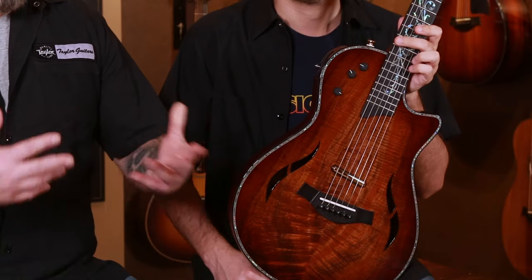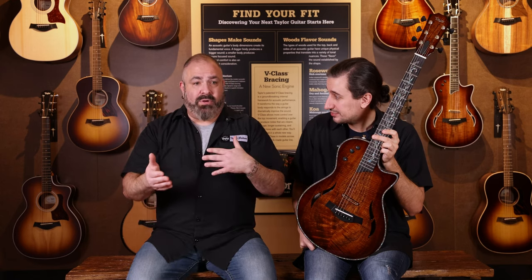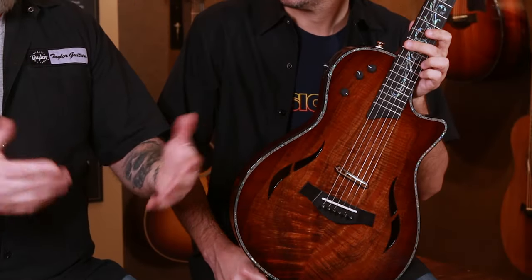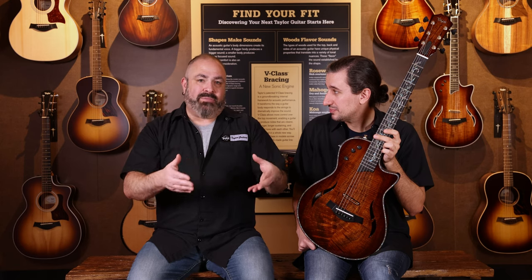Before we get on to this guitar, Mike, could you tell us a little bit about the custom options offered by Taylor? At Taylor Guitars we do have a custom program where end users can design their dream Taylor essentially. We'll have different woods come on and off the menu, but the staple woods — maple, mahogany, rosewood, color — those are always on the menu. Sometimes we'll have exotic woods like cocobolo that pop in and out at different times of the year depending on when we get shipment, but either way you're able to design the Taylor guitar of your dreams.